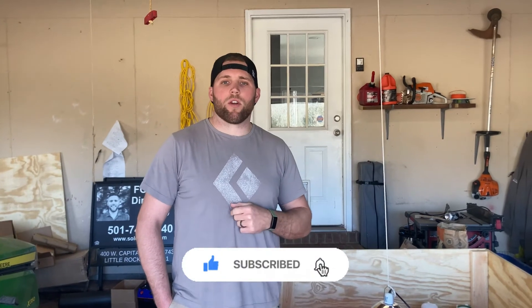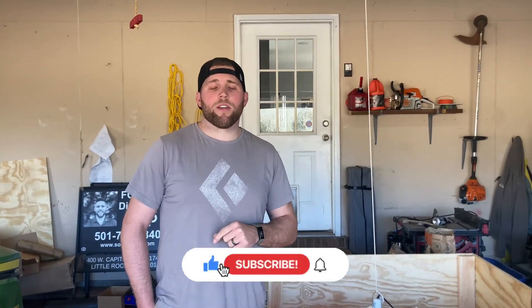Thank you all for watching today. If you found this content helpful and want to see more, please click that like and subscribe button. I put out content every single week — our goal on this channel is to help you, your garden, and your homestead thrive. Look forward to seeing you on the next video. Happy growing!